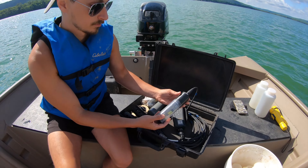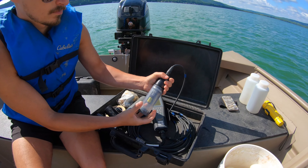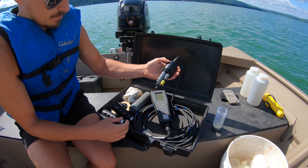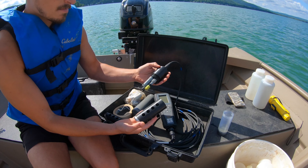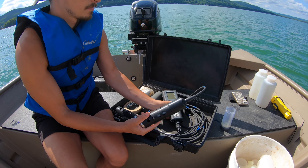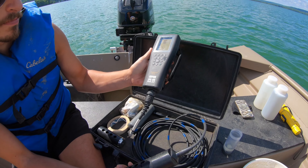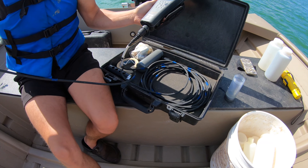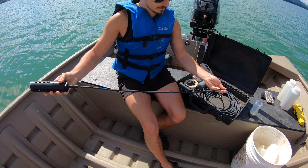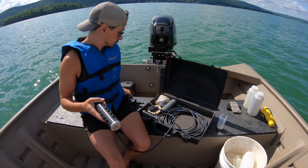Matt's going to show you some parts of this. We have the sonde, which tells you what's going on in the water — it sends all the information through the cable to the handheld. There is a cover on it. You need to make sure that all the probes stay moist throughout the year when we're using it. This is the cover we're going to use to put in the water. Matt's going to put that on. There are blue markings on the cable in feet to help us track depth as we go down, since the handheld does not give us depth. We know we're about 39 feet here.